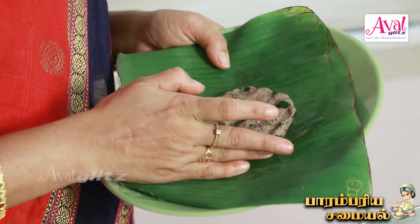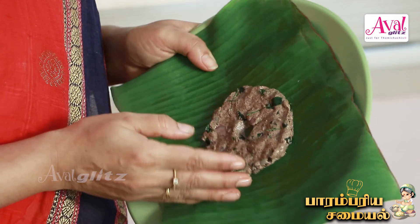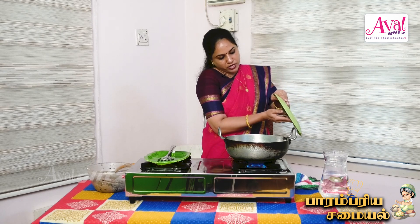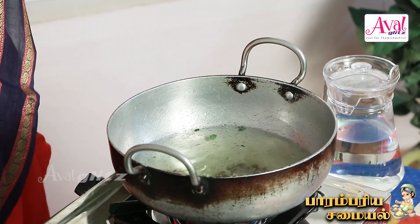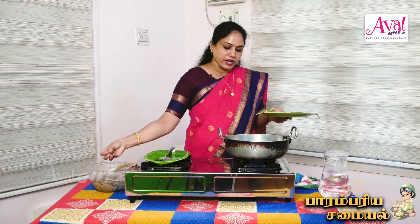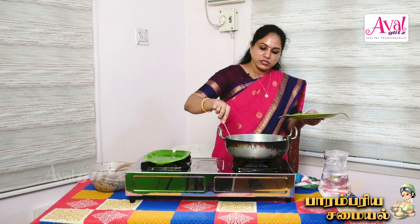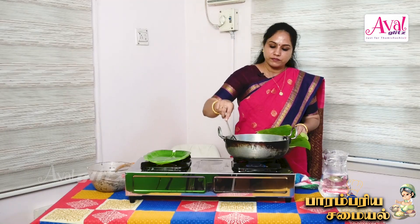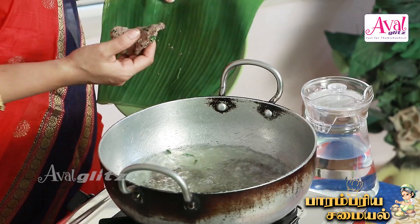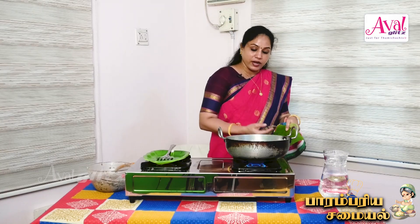If you look at the gluten, you can eat this — sugar patients can eat this. I will add a little bit to the pot. Sometimes we will fry it on a slow flame, and sometimes fry it in the pan.